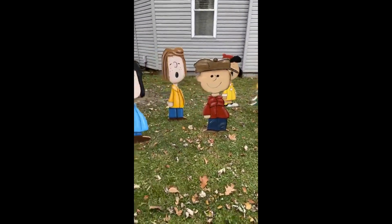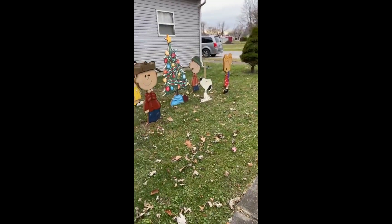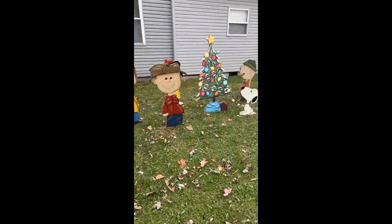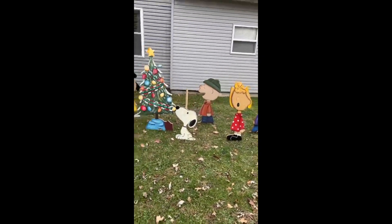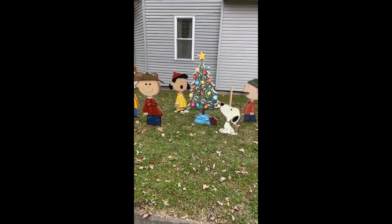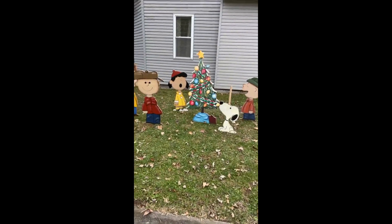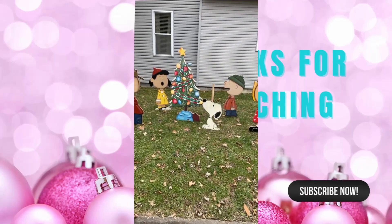I'm happy with it. I wish I had a Woodstock and a doghouse, but it's okay. We might just have to scoot them closer together. Tomorrow it's supposed to be warmer, so we'll get the lights around it then. Those are so cute — they're going down to the city next year though. All right, bye everyone!